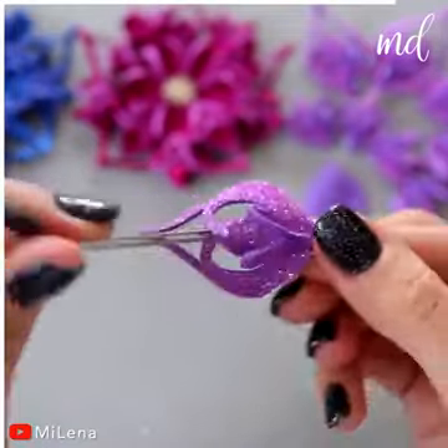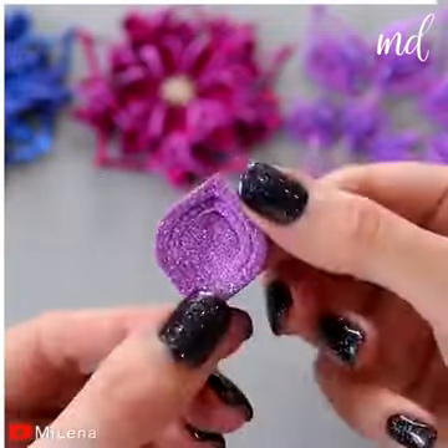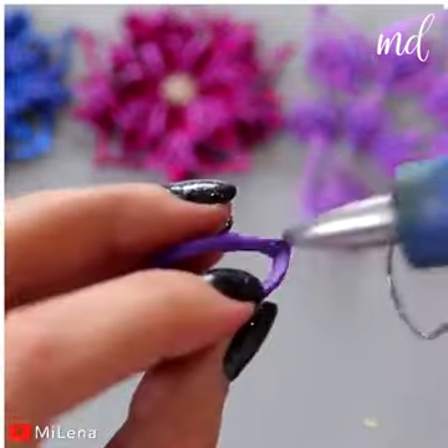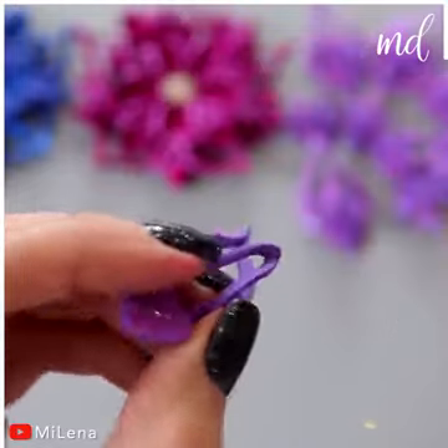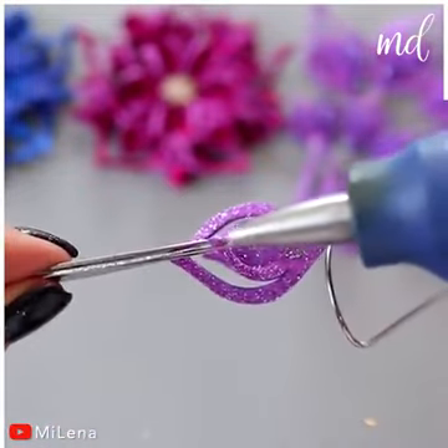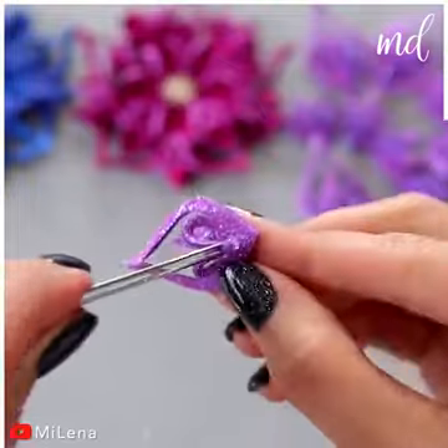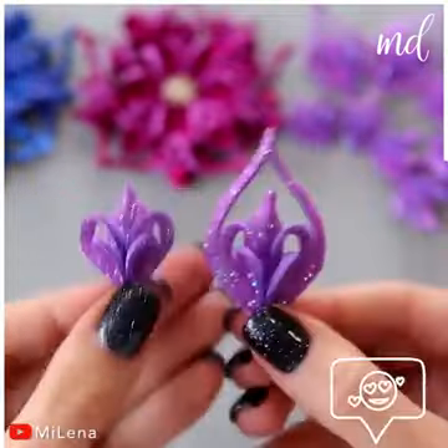The process might look intricate, but they're actually pretty easy to do. The perfect project to test your DIY skills. So very sweet.